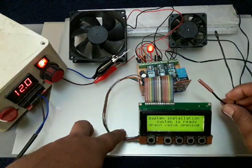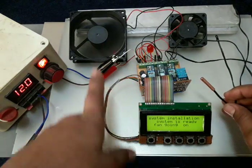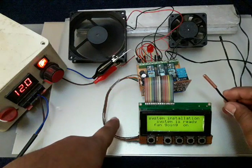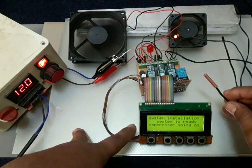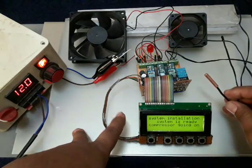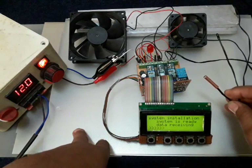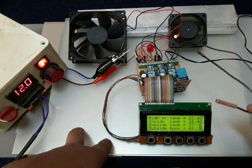After that it will turn on the solenoid valve for five seconds — you can see the drain valve opening and then closing. Then it starts the cooling fan — you can see the status on screen, fan going on for five seconds. After that it tests the compressor for five seconds. Once the compressor is on, it reads data from all input and output devices.